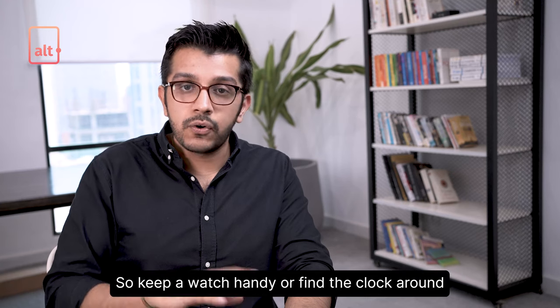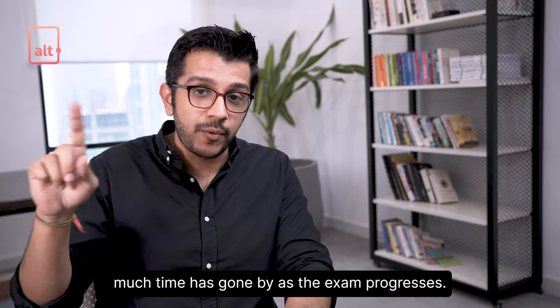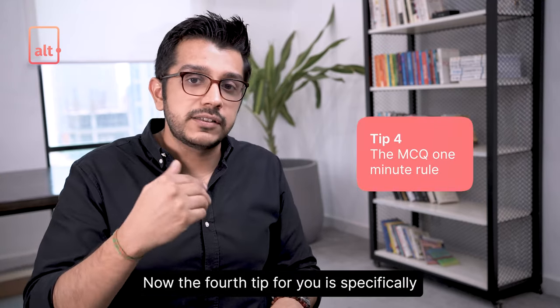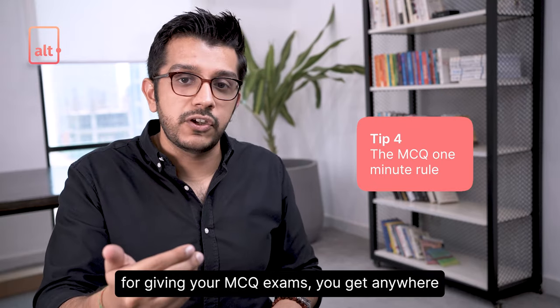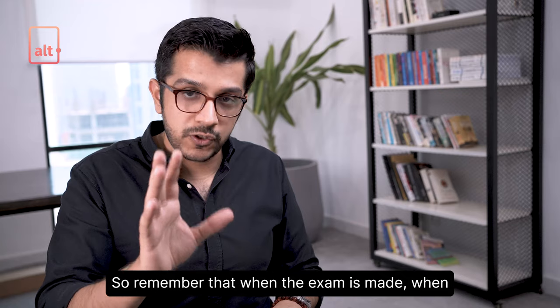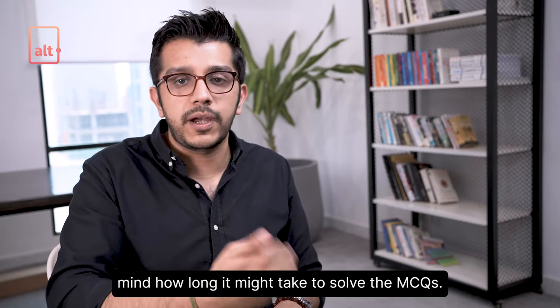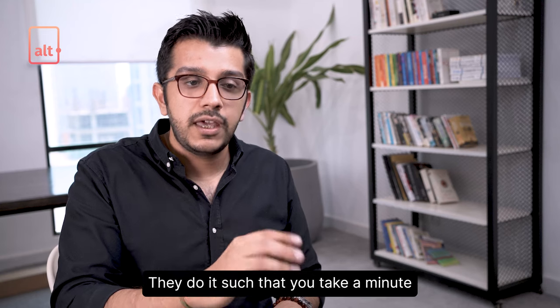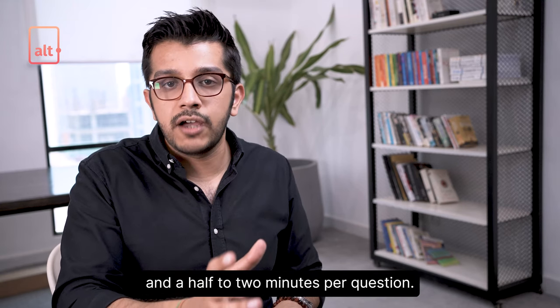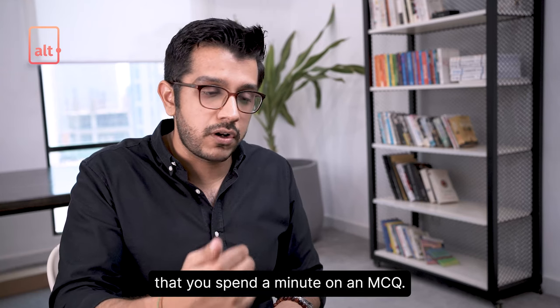So keep a watch handy or find the clock in the exam center and keep a tab of how much time has gone by as the exam progresses. The fourth tip is specifically for MCQ exams. You get anywhere between an hour to an hour and 30 minutes. When the exam is designed, they've kept in mind how long it might take to solve the MCQs — typically a minute and a half to two minutes per question. But a good rule of thumb is to spend a minute on each MCQ.